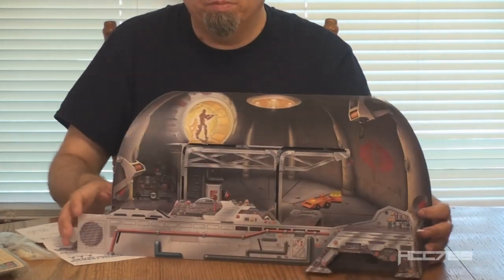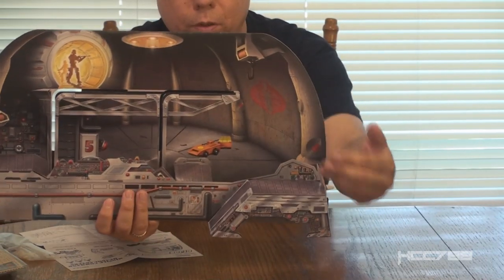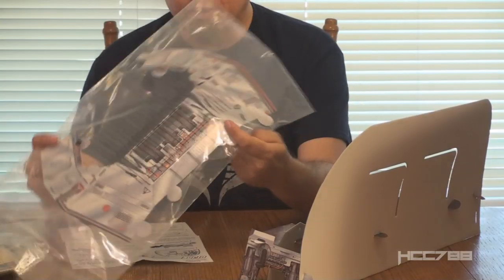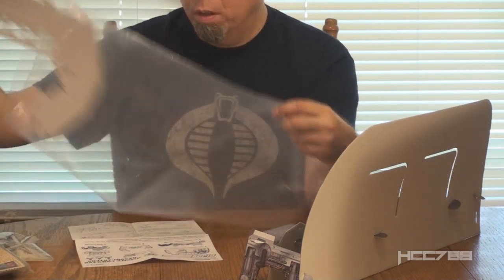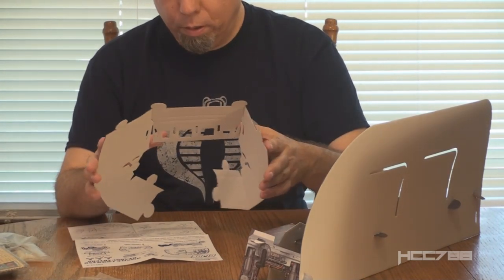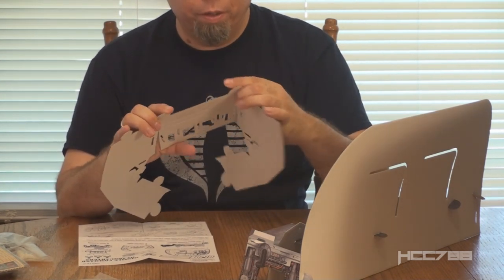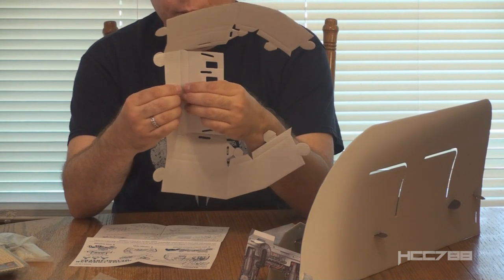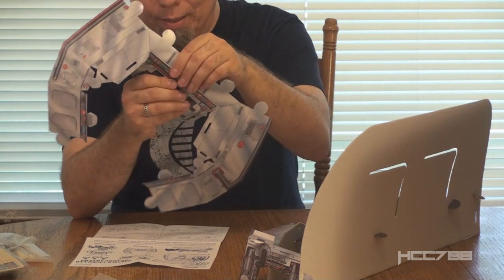Here's what we've assembled so far. It does kind of have a 3D effect to it, with multiple layers that make platforms the figures can stand on. Next, the instructions want us to put together the control panel that's in this bag — a fairly good sized control panel. It looks like a somewhat complex way of folding it. I want to make sure I do it right — it's like origami.